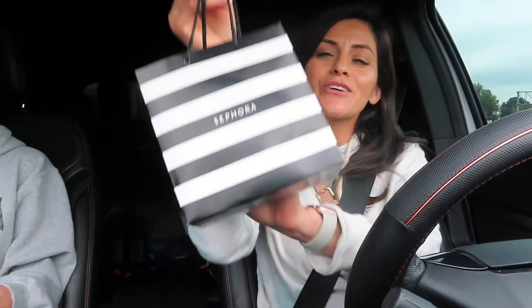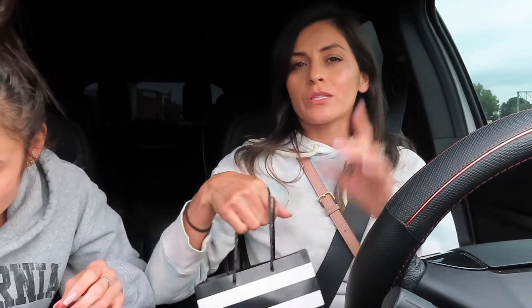So we just got back into the car. We went to Sephora. We are also going to Ulta and Target. I also want to go to a bakery. So I'll show you guys what we get.